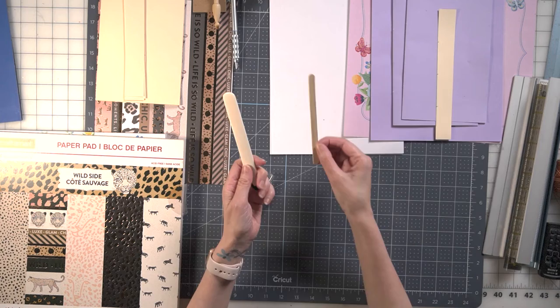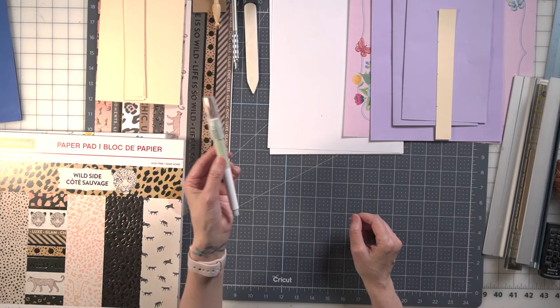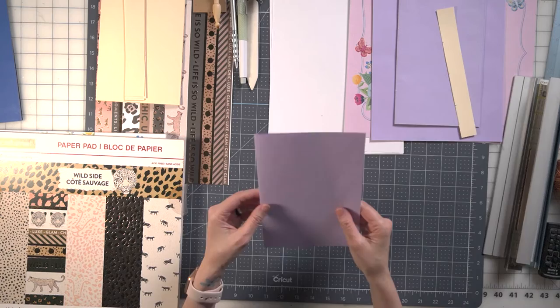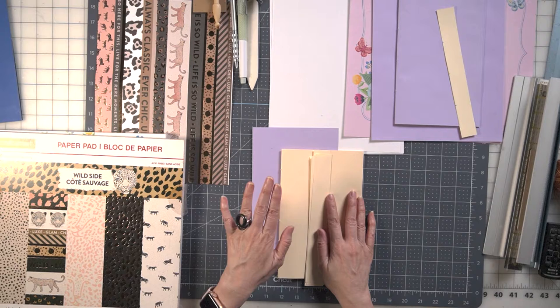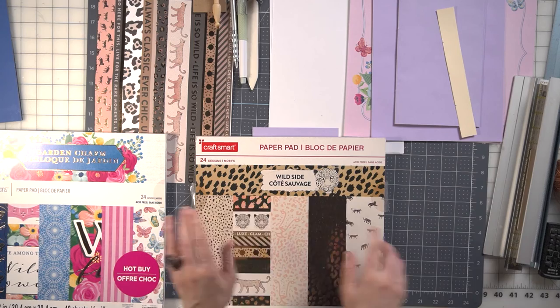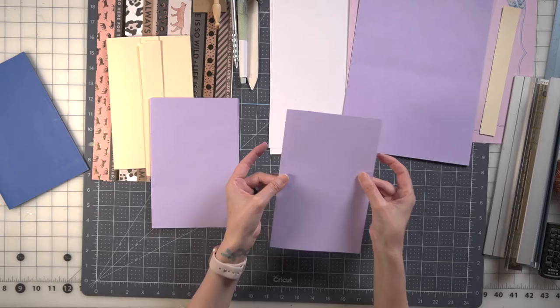You'll also need a pencil and a bone folder. If you don't have a bone folder, you can use a popsicle stick, a spatula, or any type of straight edge to fold your papers. For this project you'll also need some sort of sharp edge — an exacto knife or box cutter — and various types of paper. Today we're using colored all-purpose copy paper as well as decorative paper that you can get at your local craft store.